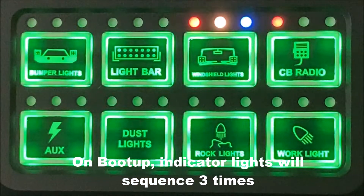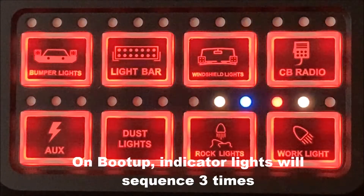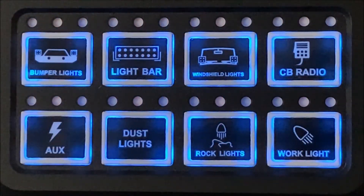On initial boot up, there are three lights above each switch. They will flash sequentially, letting you know that the system is booting up.